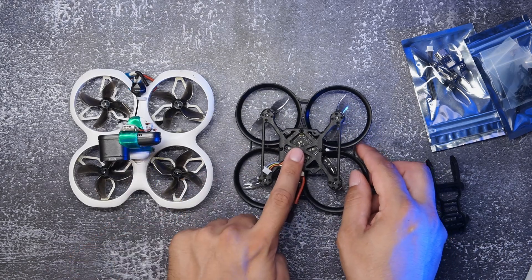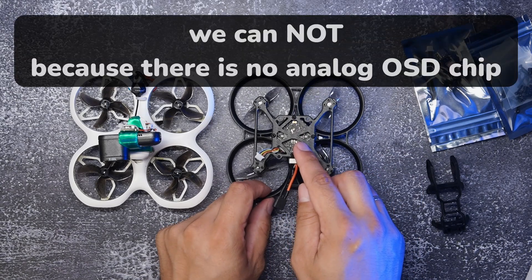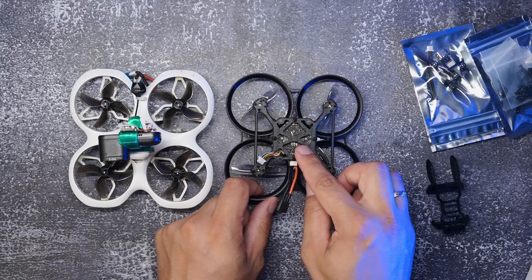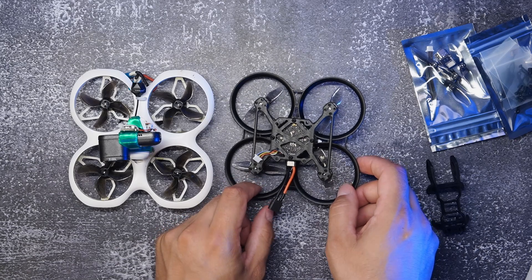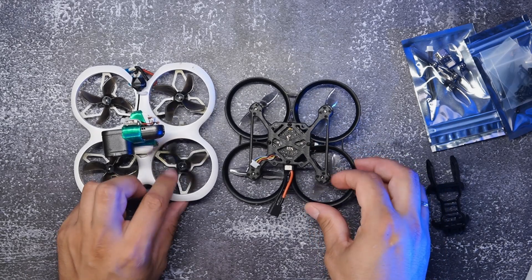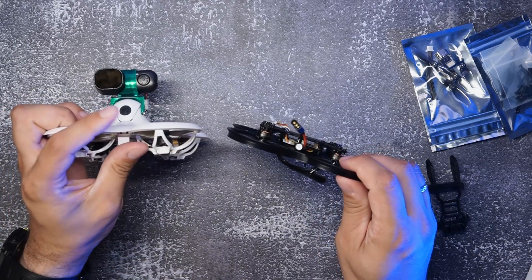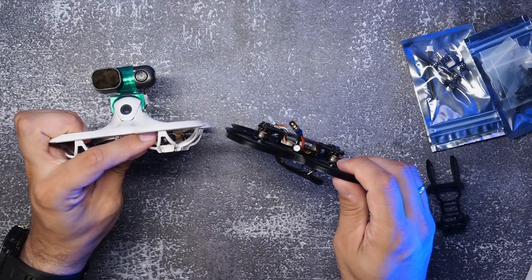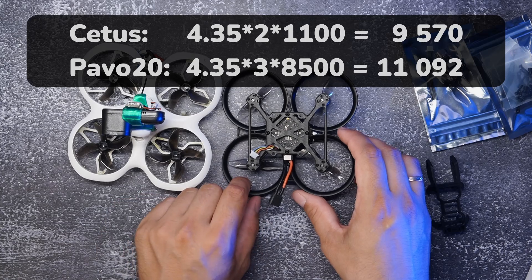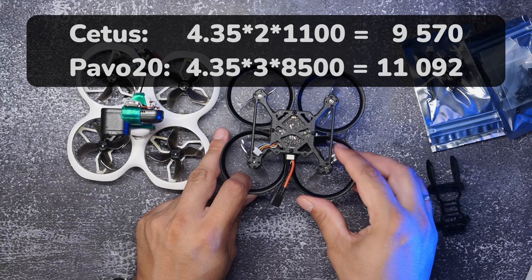This is analog/digital - by default it is digital with a Betaflight chipset, so you can install an analog video system as well, but it doesn't come with any video system so you have to buy it separately. As for motors, both use a similar 1103 size, but the KV differs: Zetus has 11,000 KV while this one has 8,500 KV.